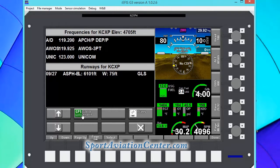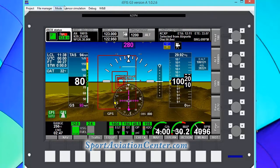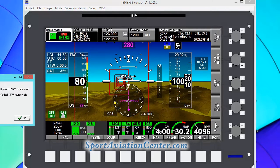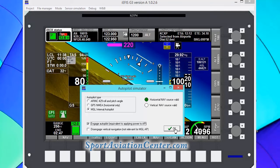We're going to go to airport as we have in the past. You can see we're actually going right away from it now. So we're going to go into sensor simulation, autopilot simulator, and go ahead and engage that. Now we're basically going to be flying to our home airport.